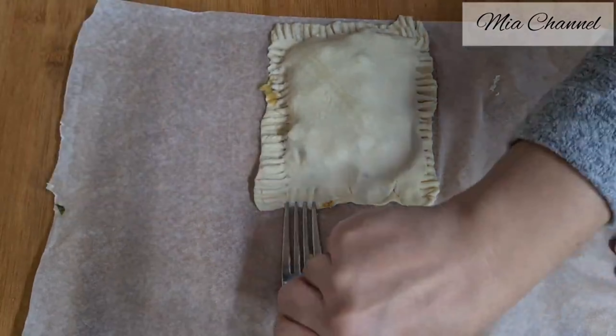Hi guys and welcome back to Mia's channel. In today's video I'm sharing with you these amazing easy apple turnovers with puff pastry. Let's get started — our three main ingredients are one roll of store-bought puff pastry dough, one pot of apple sauce, and one egg. Unroll the ready-rolled puff pastry, half it with a knife, then cut five sections out of one half.